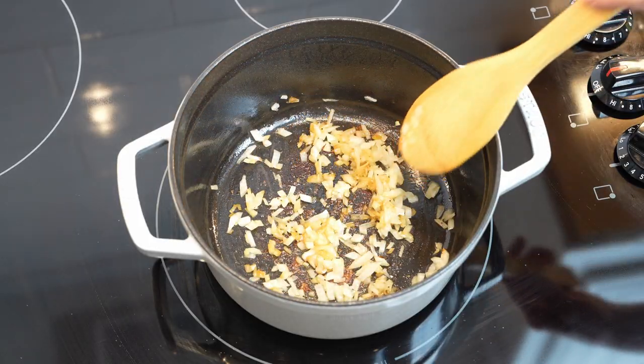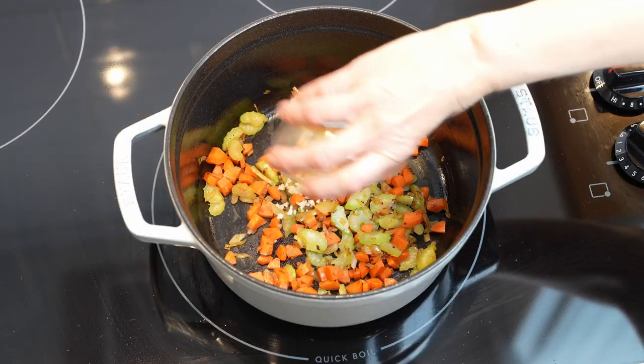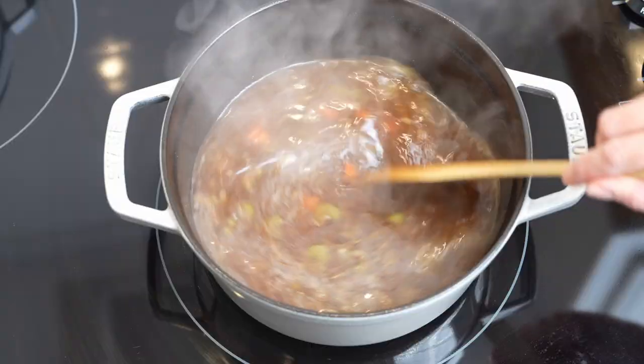Add more oil to the pot if needed, then add onions and sauté for about 2 minutes. Add carrots and celery and sauté for another 2 minutes. Then add garlic and seasonings and sauté for about 2 to 3 minutes.